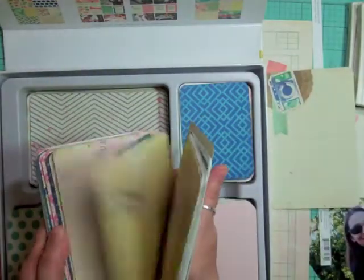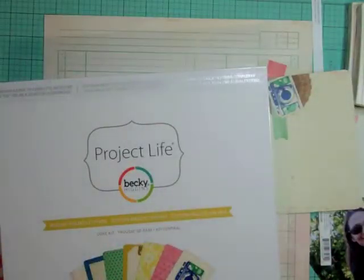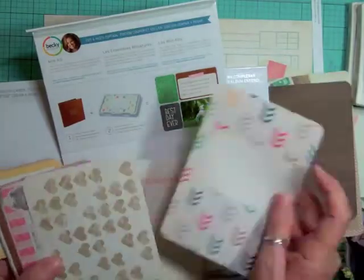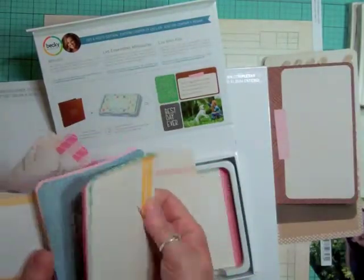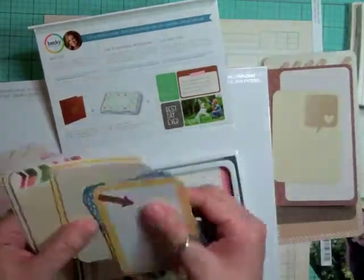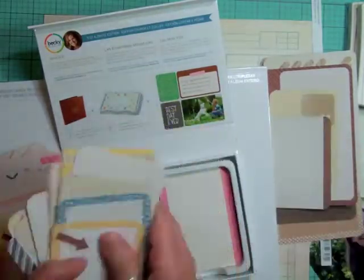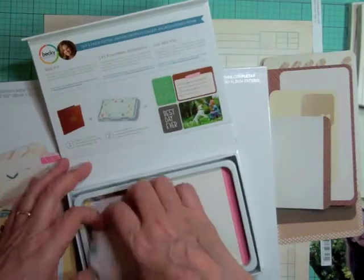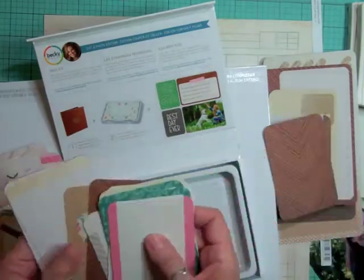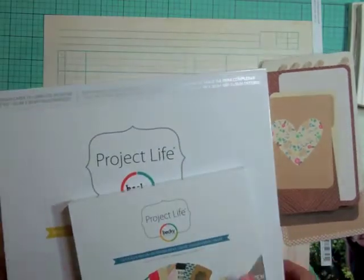Now I'm going through my 4x6s, pulling out cards that I think look good and coordinate with the layout. I'm also looking through the cut and paste collection, which is a mini kit from Project Life. I'm pulling anything that has some brown or blue — maybe one or two had a little bit of pink, but most of them had brown or blue tones.